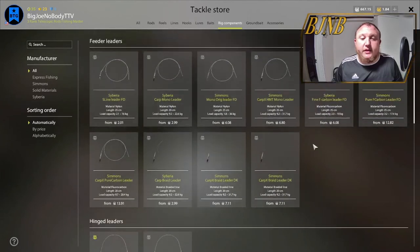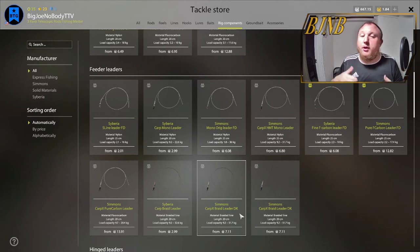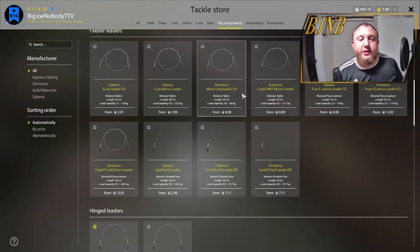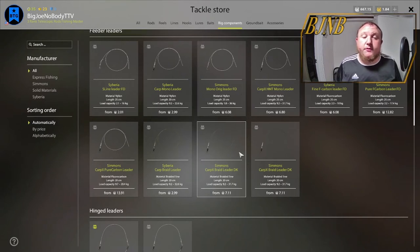The other common type is a feeder leader. This is for all your bottom rigs. It comes in nylon (your mono again), fluorocarbon, and braided lines. Braided lines are for everything on the bottom. Fluorocarbon, just like before, is for everything that fish can see. So you're going to use fluorocarbon anytime you're hunting fish that use their eyes — that includes all your smaller species, whether it be dace or roach all the way up to bream and anything of that size, like a crucian carp.